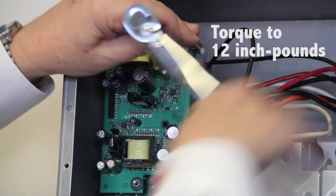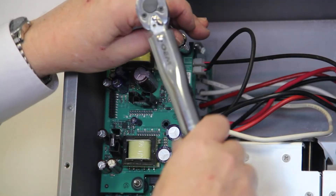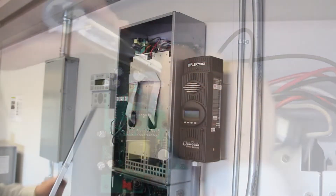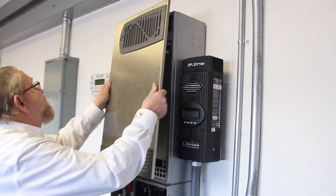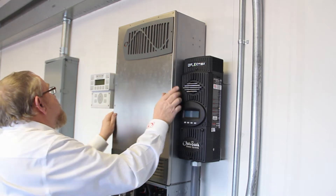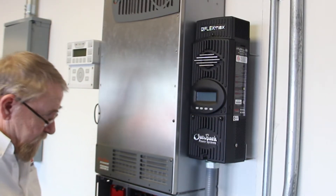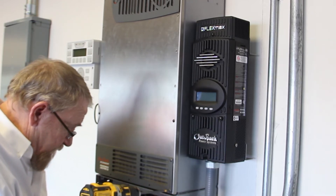Before replacing the front cover, ensure no tools or loose hardware has been left inside the chassis. Replace the stainless steel cover. With the Phillips screwdriver, replace the 22 screws that attach the cover to the chassis. Note: do not over torque the screws — this may warp the cover.